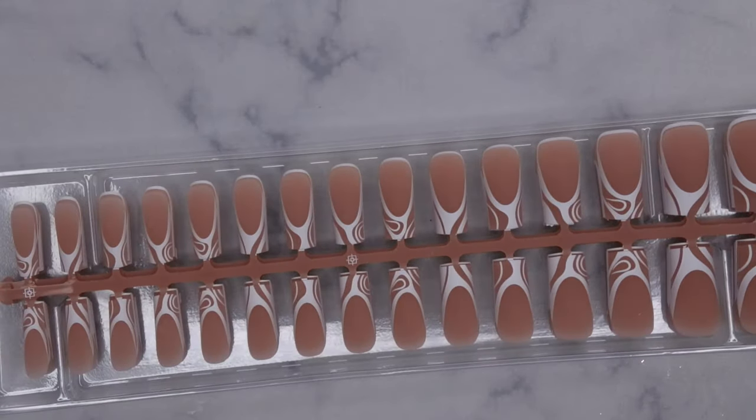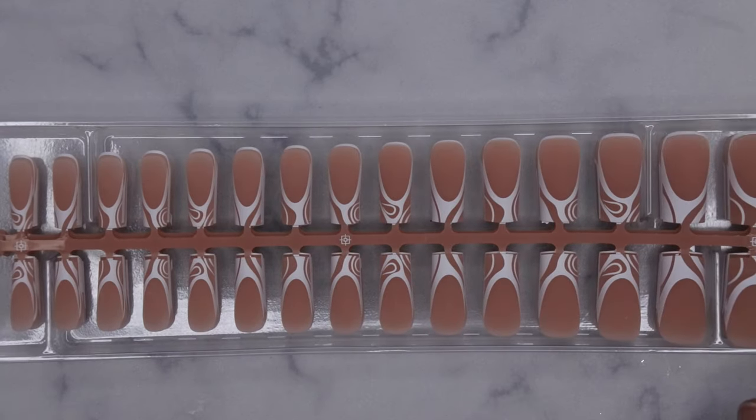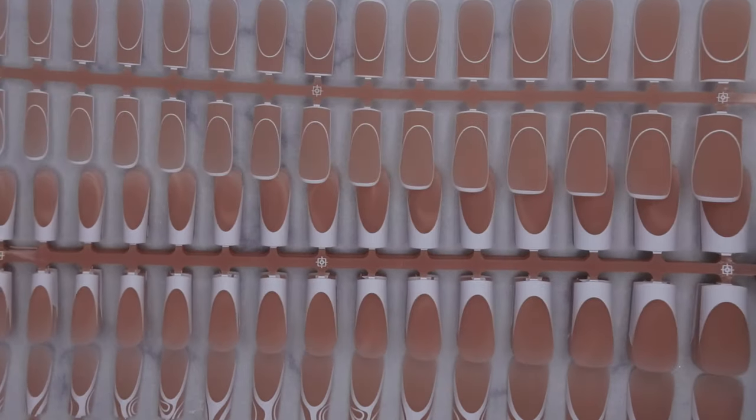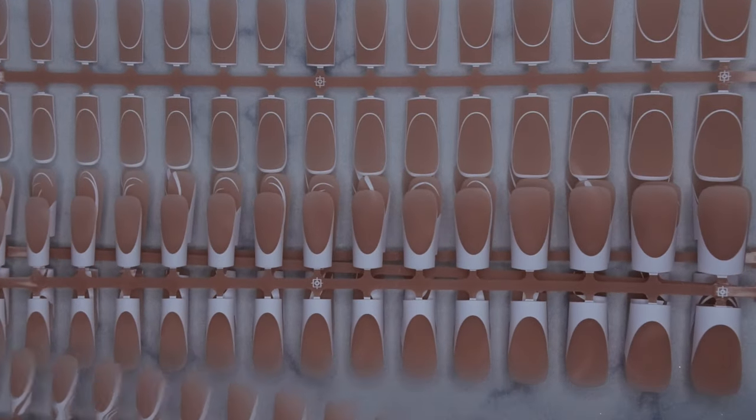This is what this series looks like. I'm so excited because they come with multiple different designs. They do come with 15 nail tips total. Let's look at these designs because I'm pretty excited — look at all of these different types of designs. BT Art Box is out here doing the thing!